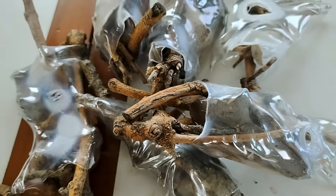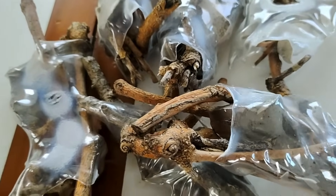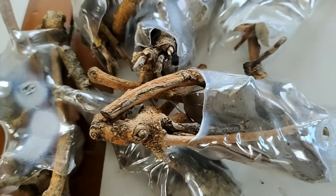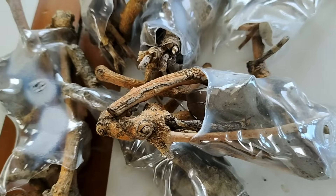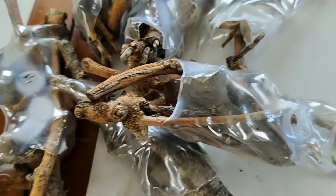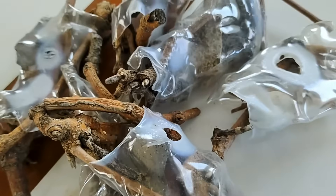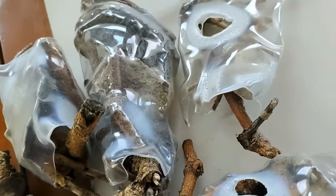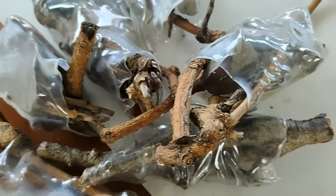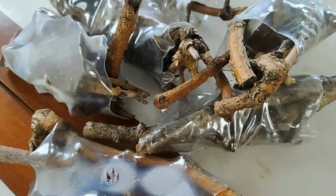We've discussed in past episodes exactly how to make eco-reefs. If you haven't worked out how to do it yet, please go to eco-reefproject.com and there are detailed instructions on exactly what to do, how to do it, and the fact that it doesn't cost you anything. You just get your bits and pieces from everywhere, and a few really interesting twigs, and away you go.